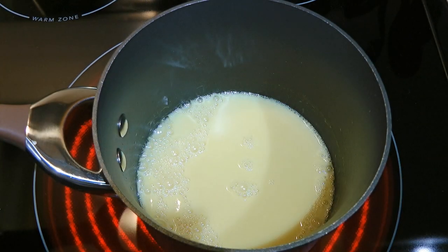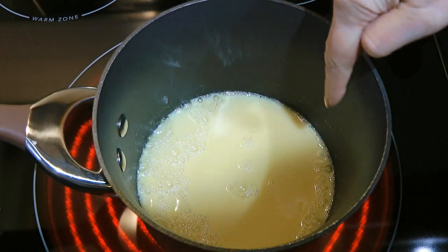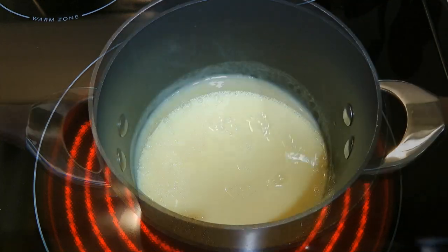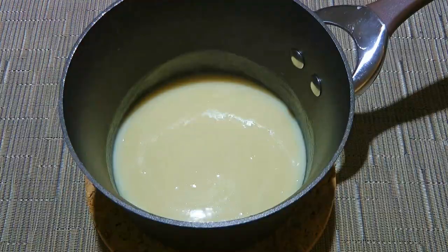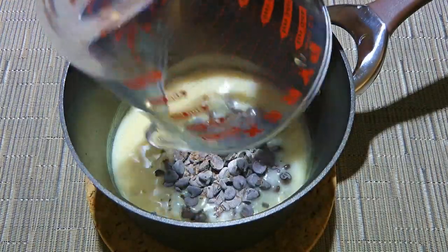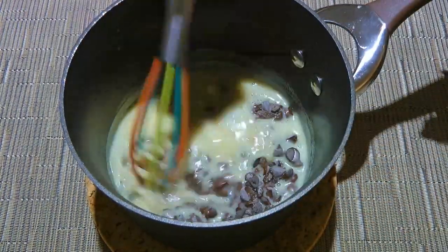As soon as it starts simmering — you'll see around the edges of the saucepan, or when tilted, the bottom will be bubbling — we'll remove from the heat and add our chocolate. We'll whisk until melted.